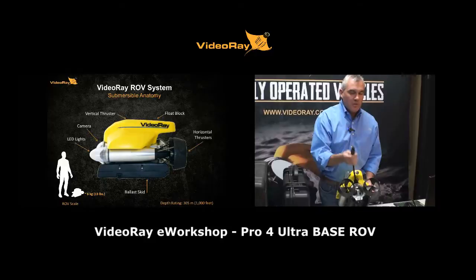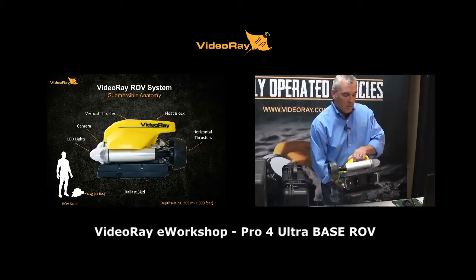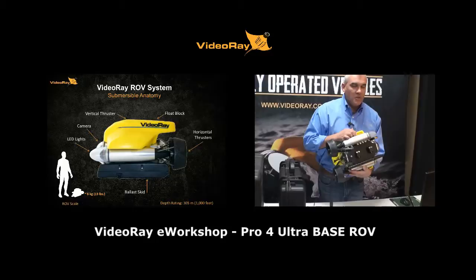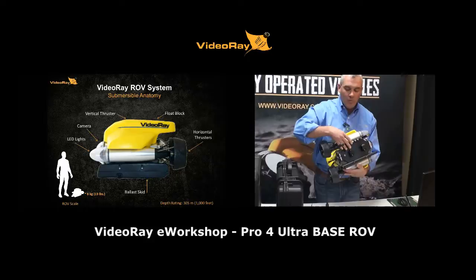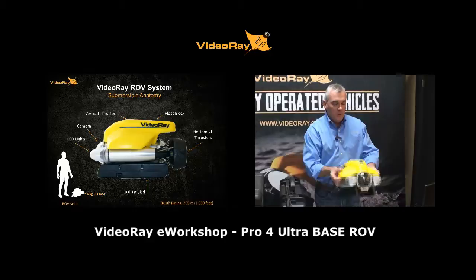It's a tethered system controlled from the top. Power and live video travel through the tether and whip, along with any data from accessories. On the bottom is the ballast skid — a resting place for the ROV and a weighting system for different water densities, such as salt water versus fresh water, to keep the sub close to neutrally buoyant. It's a simple system with no tools required.